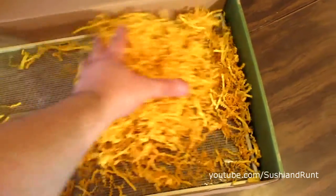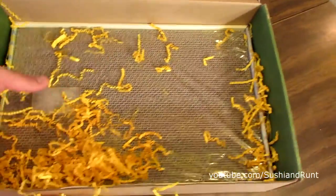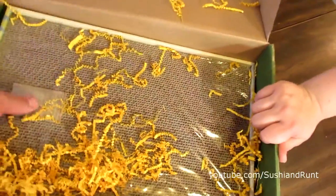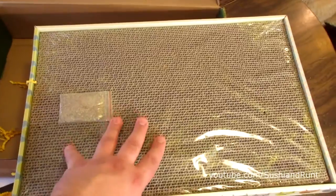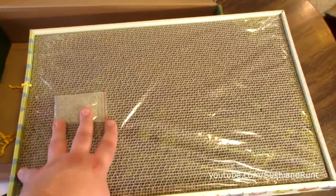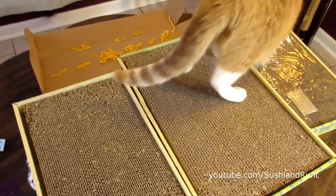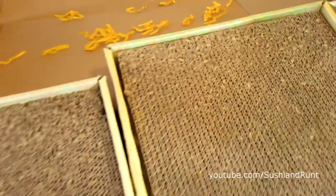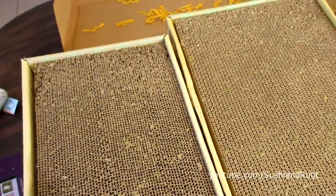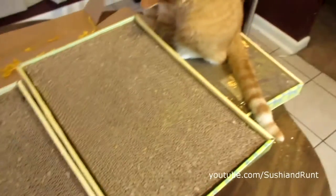Of course one of our favorite things inside the Purr Packs are the scratching pads. In this episode I'm going to show you some of our past scratching pads and show you what condition they're in right now. Here are some of our past scratching pads and you can see they're all torn up. But they're still good — once they get too torn up you get a lot of cardboard pieces everywhere, so it's always good to switch them out.